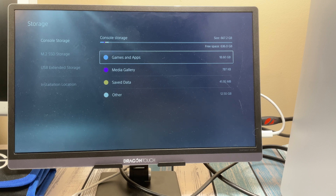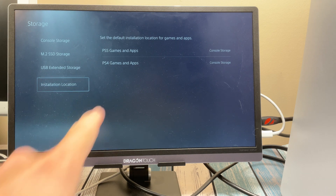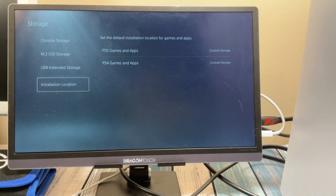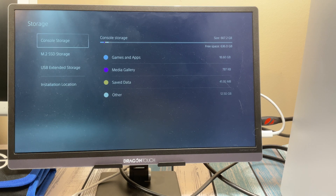The last thing to show is how to change your install location. In Storage settings, under 'Install Location,' you can choose where PS5 and PS4 games are installed — it defaults to console storage. If you change it to M.2, anything you download from the store or install from a disc will go straight to the M.2. Since the M.2 seems to be the faster of the two drives, it makes sense to use it as the primary install location.